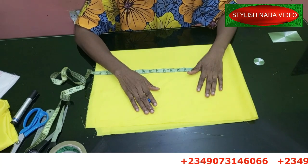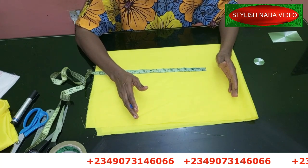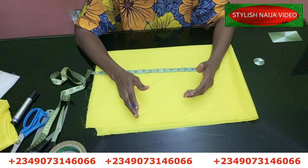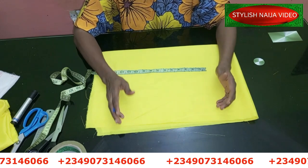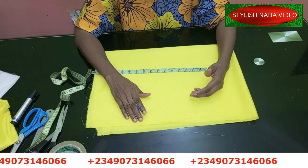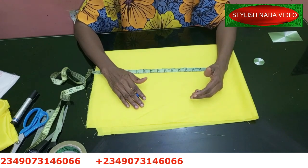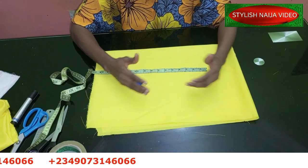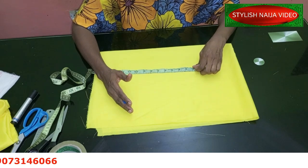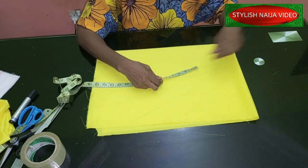If you want to register for our online classes, you can see my number scrolling on screen — just send me a message on WhatsApp and I'll get into the details. We have the corset class, the ready-to-wear class for Ankara, the advanced class for those who can already sew and want to improve, the intermediate class, the beginners class, and the trousers and jumpsuit class. Just send me a message and I'll send you the details.